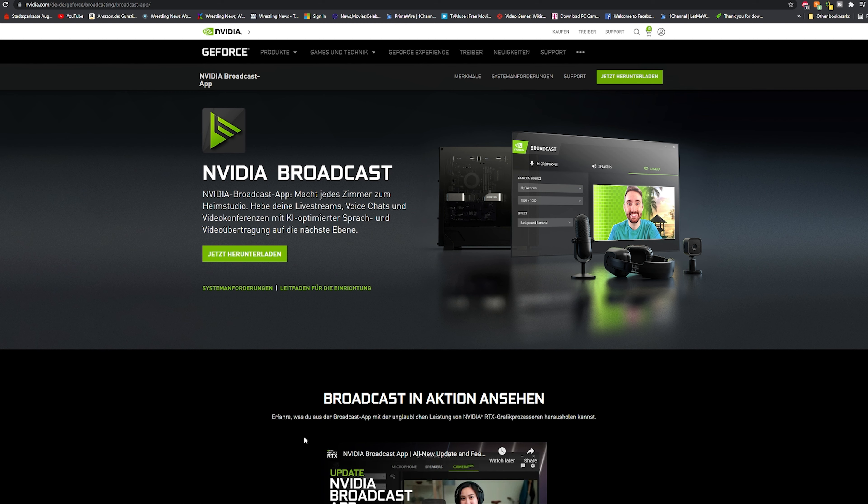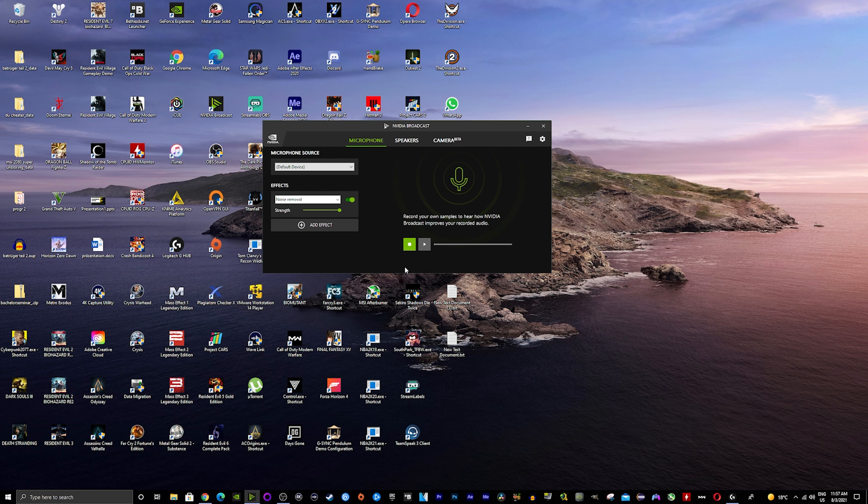All you have to do is download it — I've already downloaded it, it's very simple like any other software. Now let's get into it. Here we have the software, and it has more features than just improving your webcam quality. It has a feature similar to DSSR, but it also has stuff for your microphone — for example noise removal and echo removal, which is in beta. We're not going to be using that today, but maybe I'll do another video on that. For now, we're going to concentrate on the camera, which is also in beta.